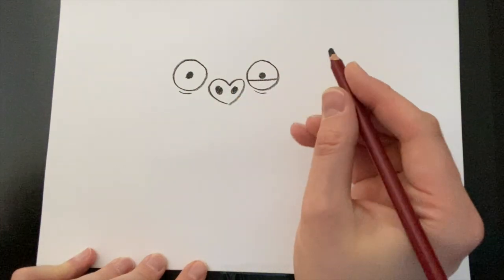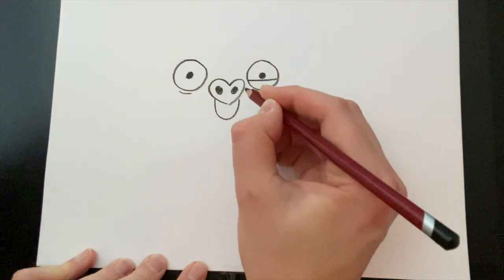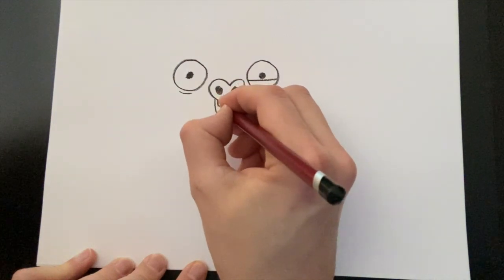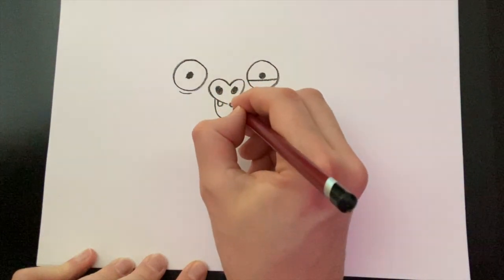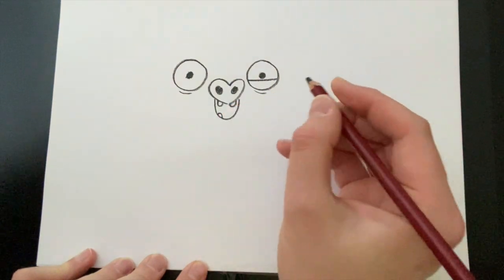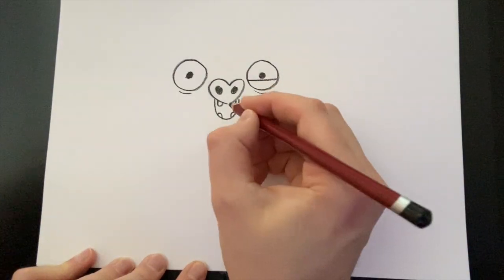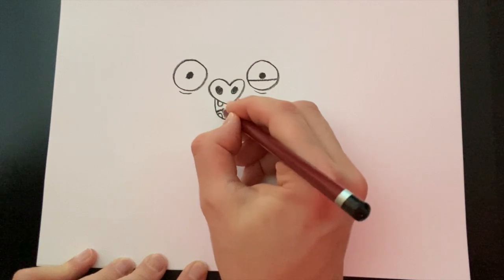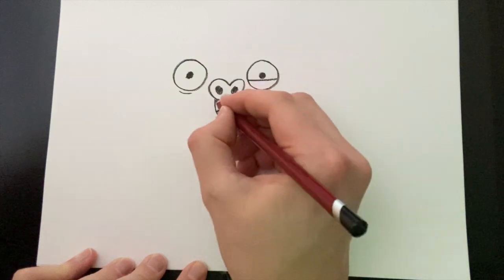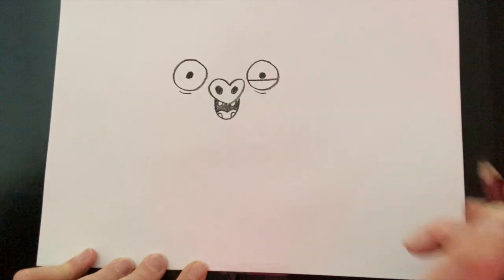Now we're going to do his mouth. His mouth is a U-shape that goes underneath his snout. Then we're going to do his teeth — he's got two little curves, one there and one there underneath his nose, and then two more at the bottom of his mouth. Then we're going to draw his tongue. His tongue's quite easy — it's a bit like the heart, a little bumpy shape like that. And then we colour in the inside of his mouth.